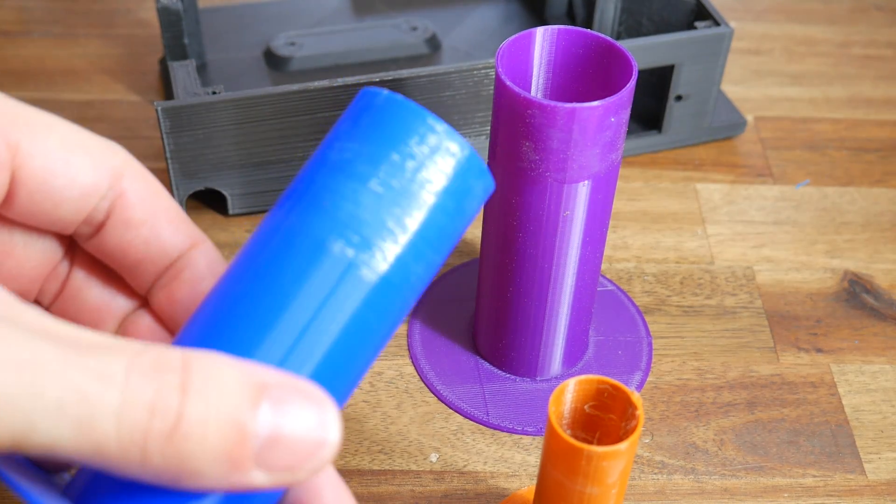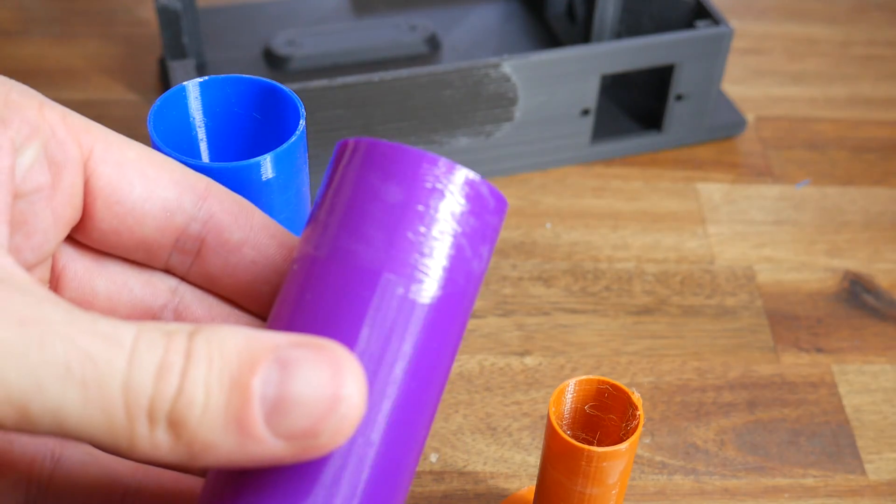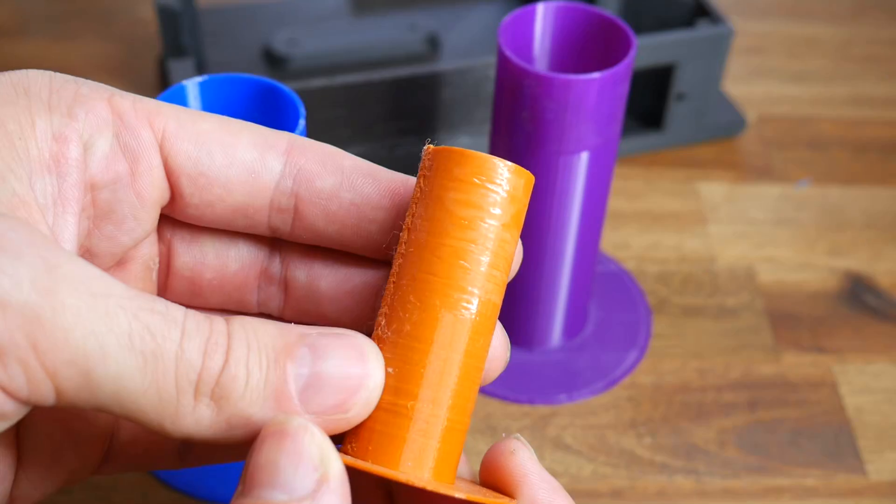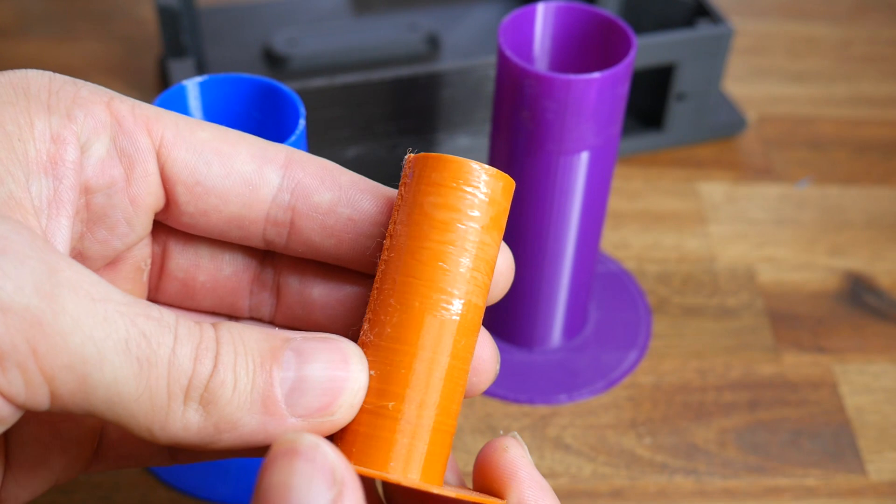The 0.2mm layer height test prints were marginally improved. I think a little bit of smoothing has taken place, but it's hard to get a consistent finish with the brush. This orange one is a different brand and was much the same.